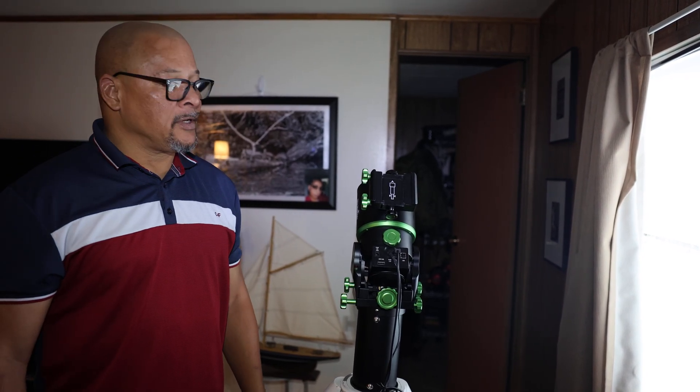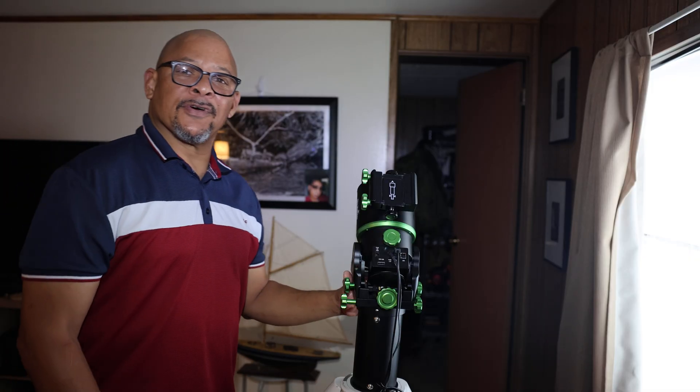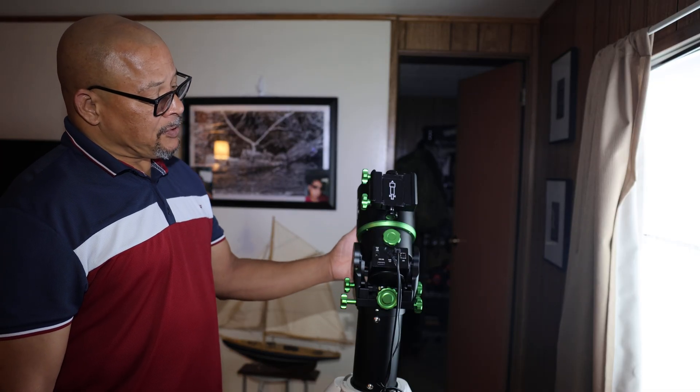Good evening everybody. This is Dylan at Dylan's Astro Photography, and today I'm doing a short video on setting the Skywatcher AZ-GTi 150i up to the orthos mode.